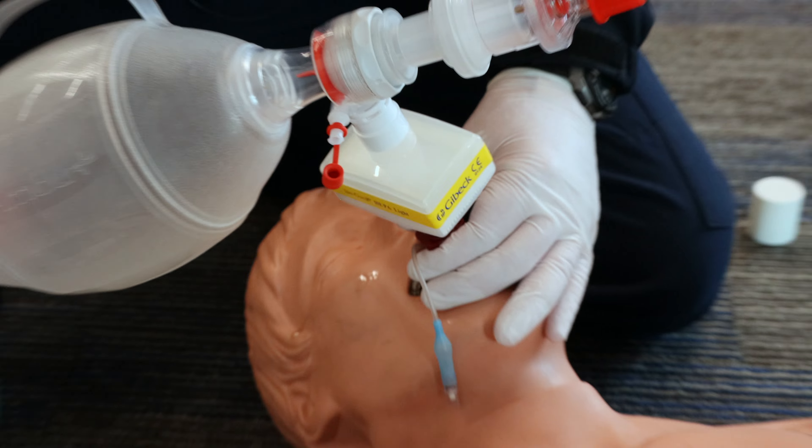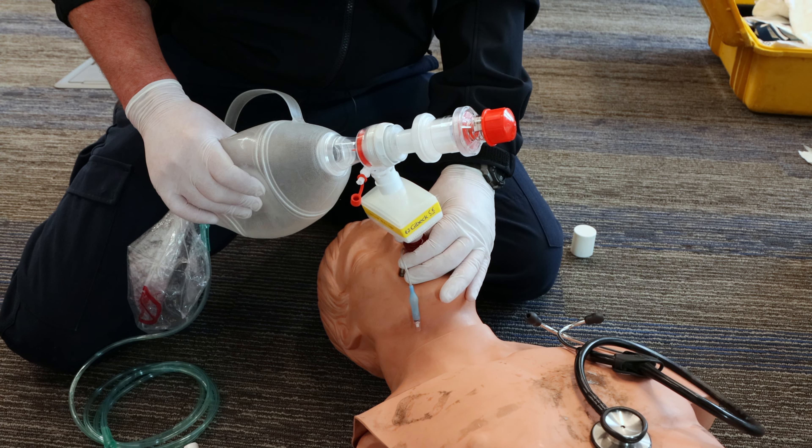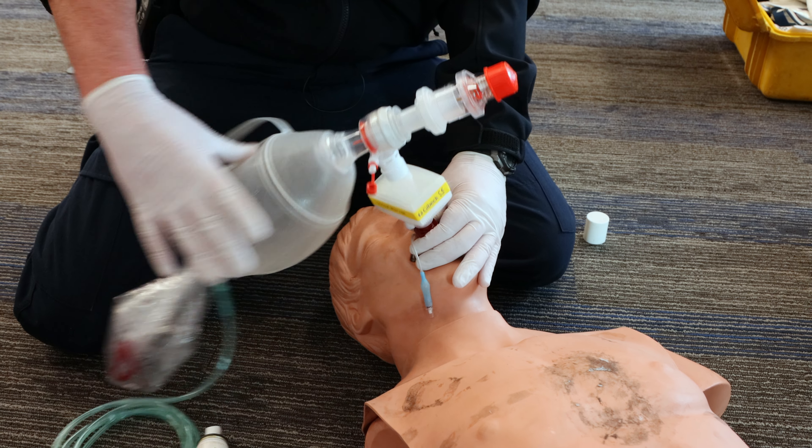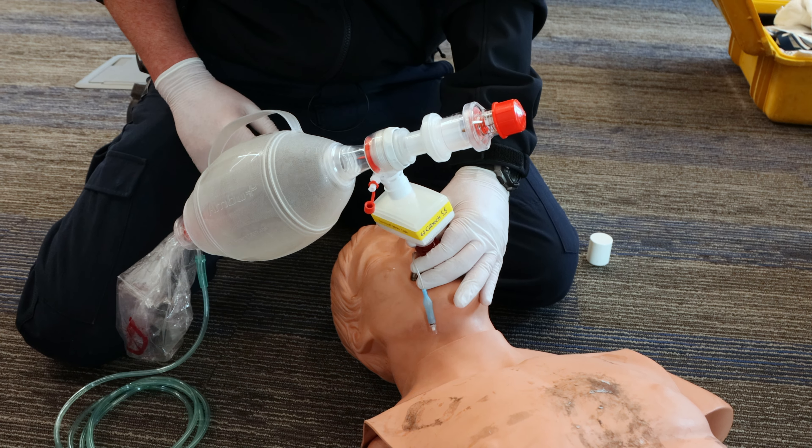Again, checking for your epigastric sounds, your breath sounds, and then tidal as well.